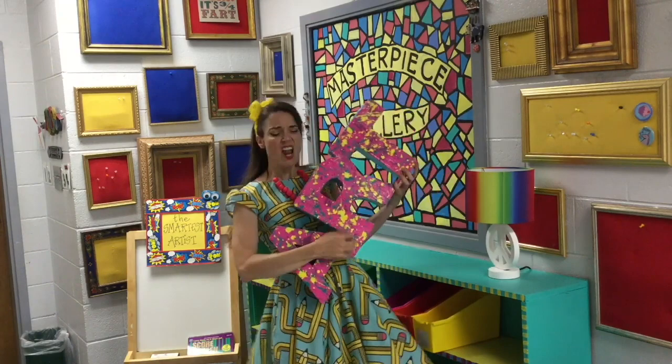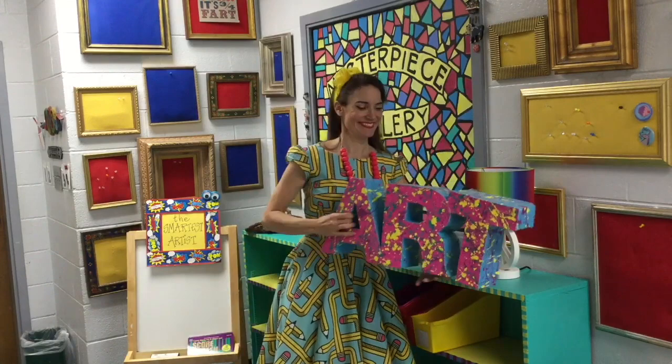Hi boys and girls, my name is Ms. Stevens, and this year we're going to make art rock. But before we do, we have some important things we need to talk about — most in particular about how you and me are going to make this thing happen.